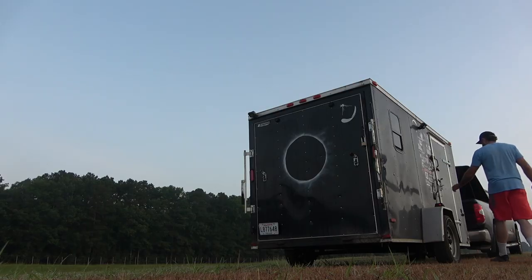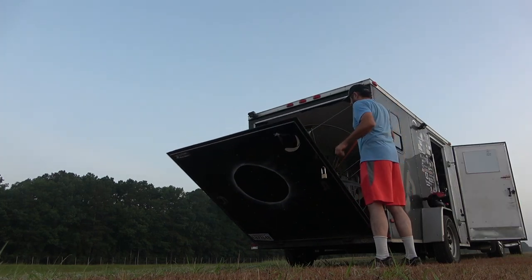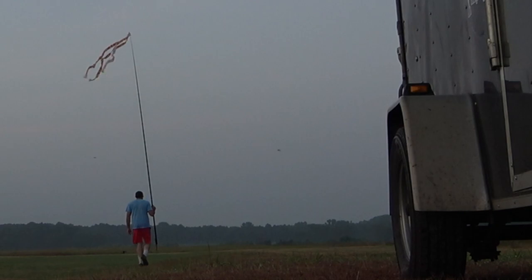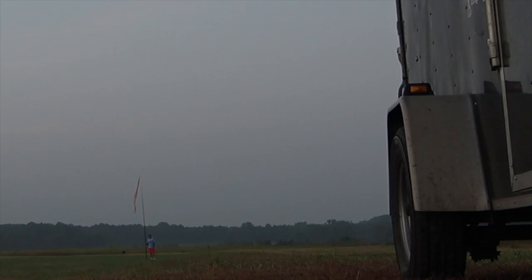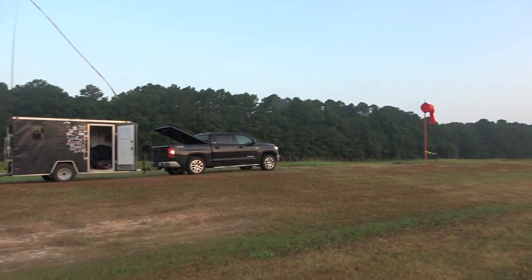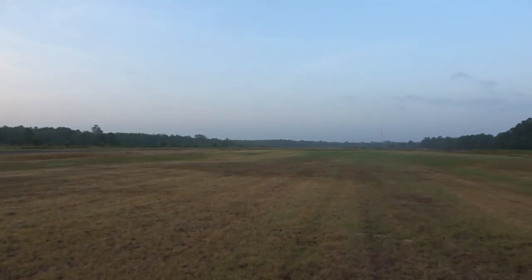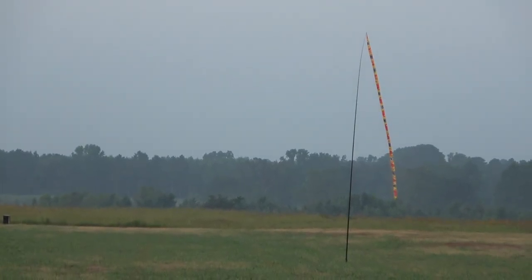The first thing I like to do when I get to the field is post up a couple of windsocks. I use one right at the spot where I'm parked, and I put one out in front. At the very minimum, if you just have one, go put it upwind about two launch distances ahead of you. That way you can see what's coming down the pipe. I always do this. Then I just observe — look around the field, check your surroundings, look at the windsock. Spend a few minutes just focusing on what the air is doing, and in this case it looks very, very good.